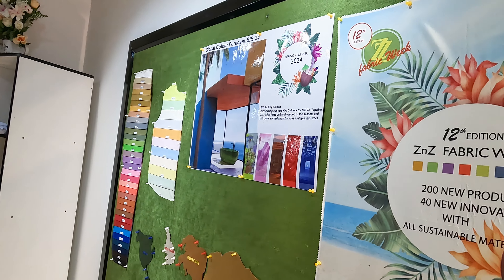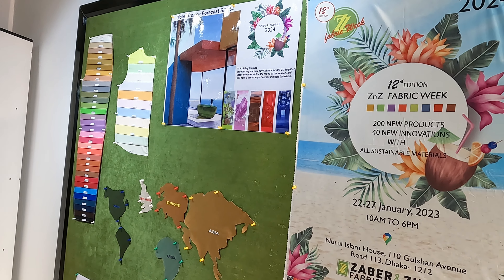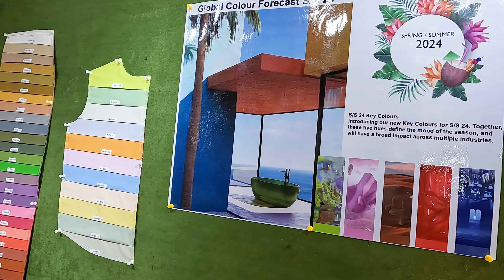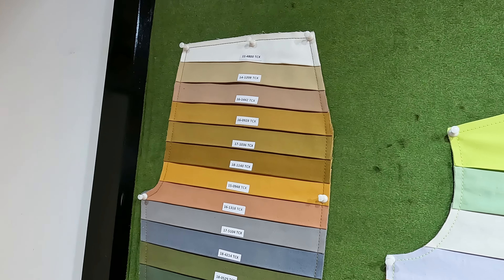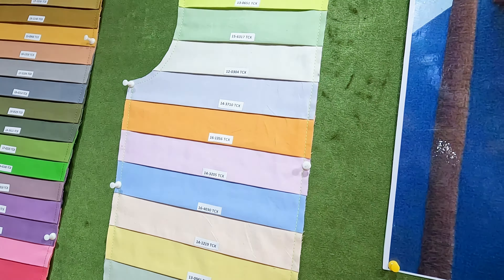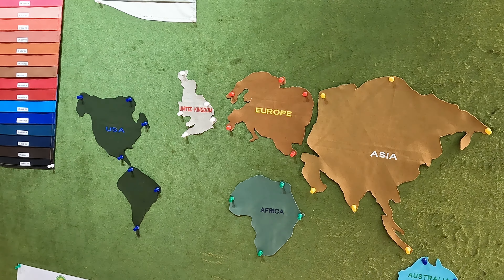Hi, welcome to Jabarin Zewer Fabric Weekend theme Spring Summer 2024. As you can see, this is the color theme of SS24, and these are the colors based on which we have made all our preparations. These are the major zones and major customer base of ours when we are supplying our fabrics.